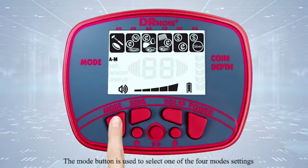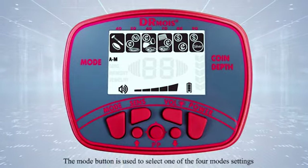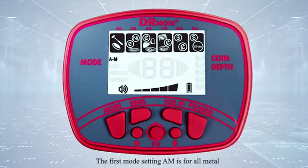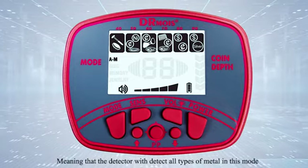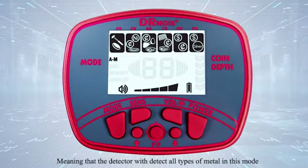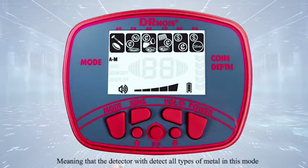The mode button is used to select one of the four mode settings. The first mode setting, AM, is for all metal, meaning that the detector will detect all types of metal in this mode.